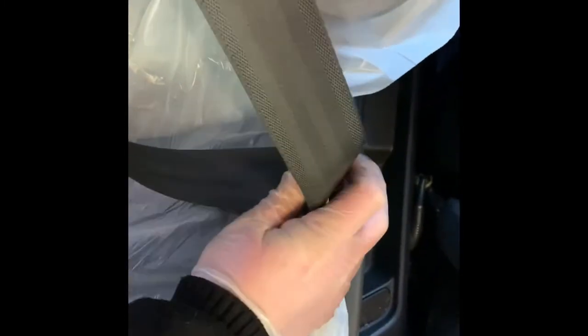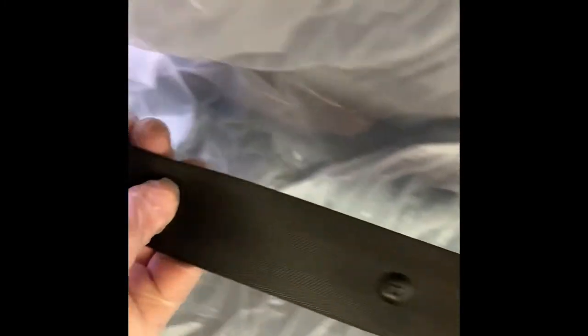The third one is seat belts. You want to click them in to make sure they click into the receiver. Then, as you can see here, you pull the seat belt all the way out, checking the webbing on both sides for any fraying, cuts, or anything like that. Then you pull on the seat belt and make sure it disconnects fine. You'd be surprised how many cars fail on this.